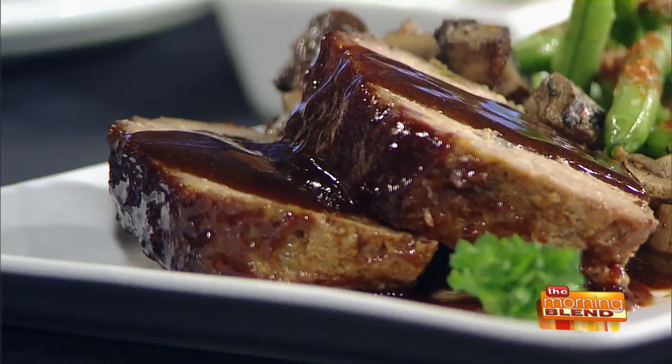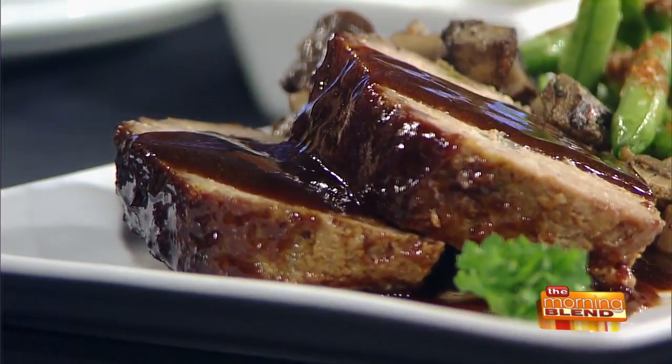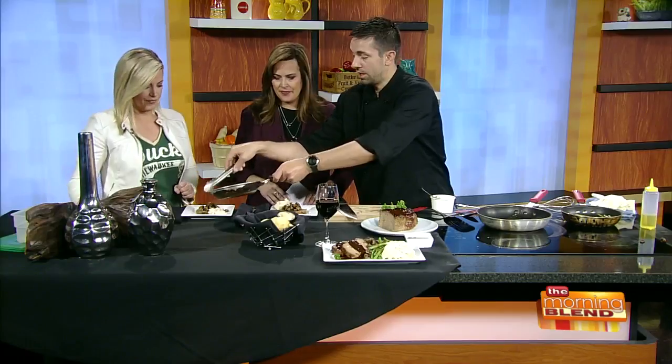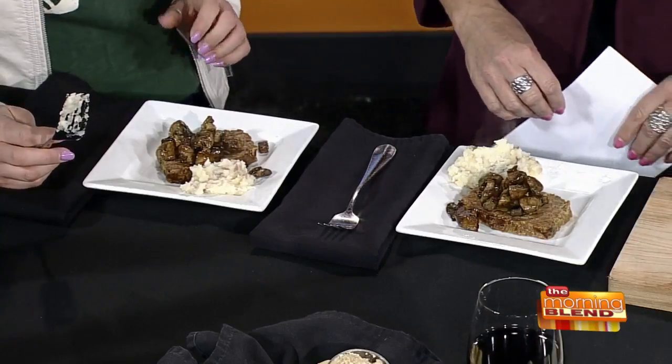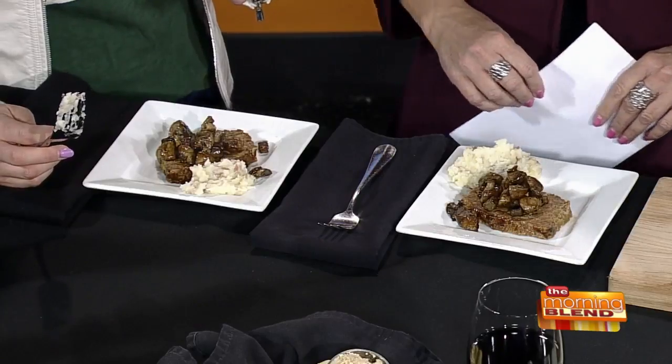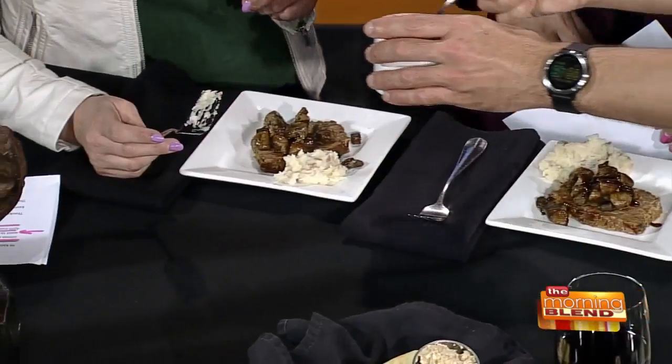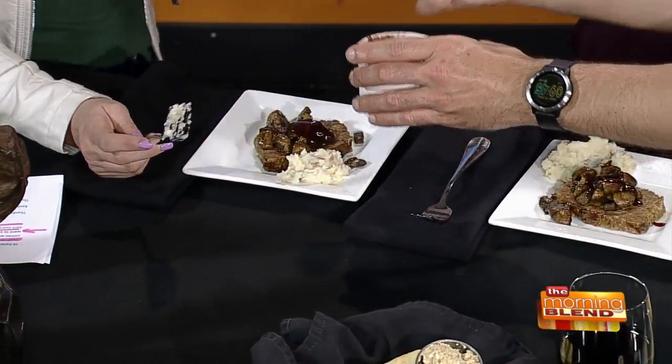You top it with something — what is in that? It's a demi-glace. So you're putting some of this mushroom medley on it. These are roasted with a bunch of fresh herbs, marinated, and then sautéed up. And this is the demi-glace, yes.